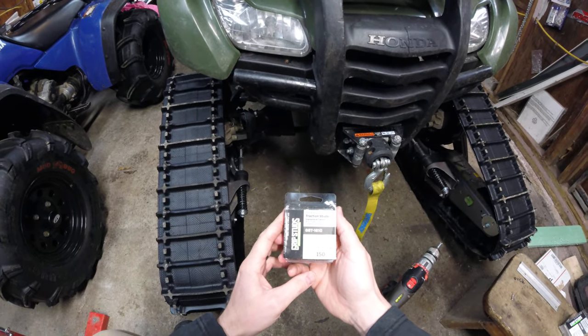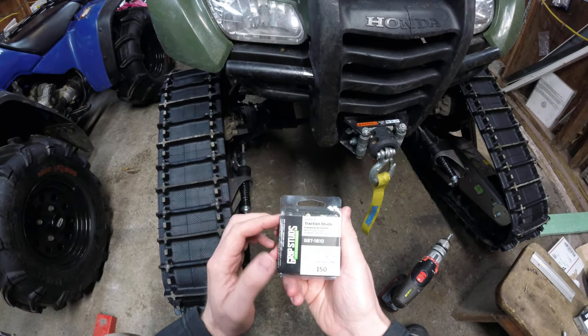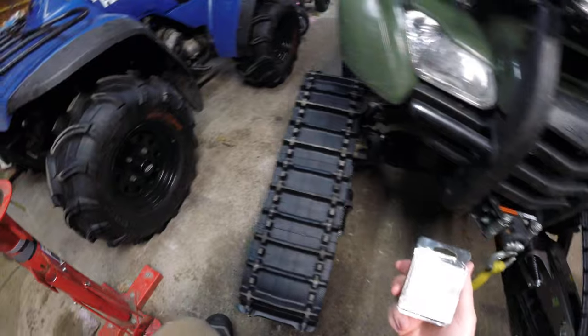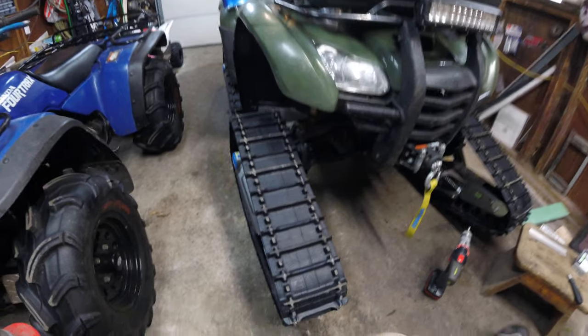Just wanted to make a quick video for everyone sharing a product I've been using for a while from Grip Studs. These are screw-in traction studs. The part number today is going to be GST-1610. I'm putting them in a set of Camso R4S tracks on a 2012 Honda Rancher 420.